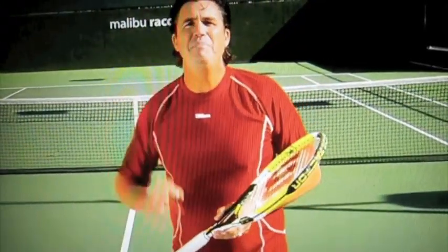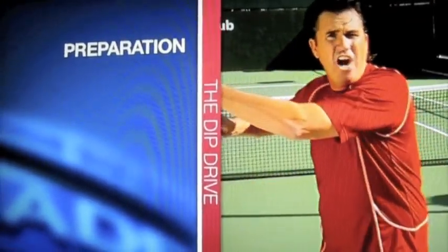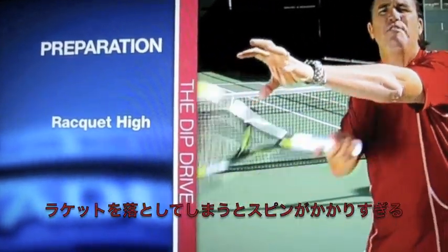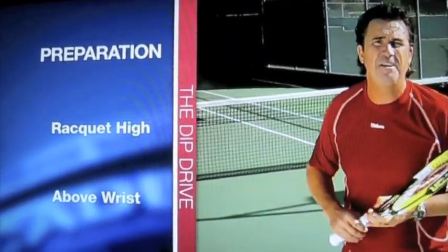Let's talk a little bit about preparation for the dip drive. It's critical to start with a really nice, high preparation on the ball. If you prepare too low, you're going to come too much beneath the ball and up on the ball, which is going to create a lot of spin. That's not what we want on a dip drive.